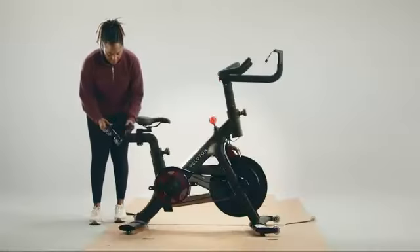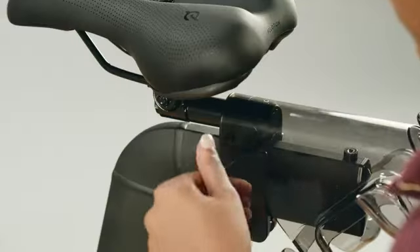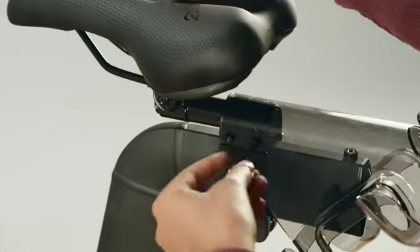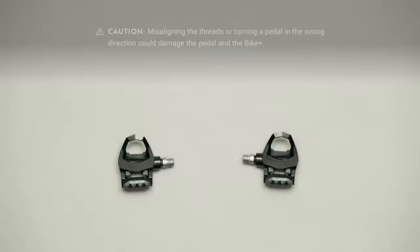Slide the weight holder onto the back of the seat post and screw in four bolts D with the three millimeter allen wrench. You should have one bolt D left over.